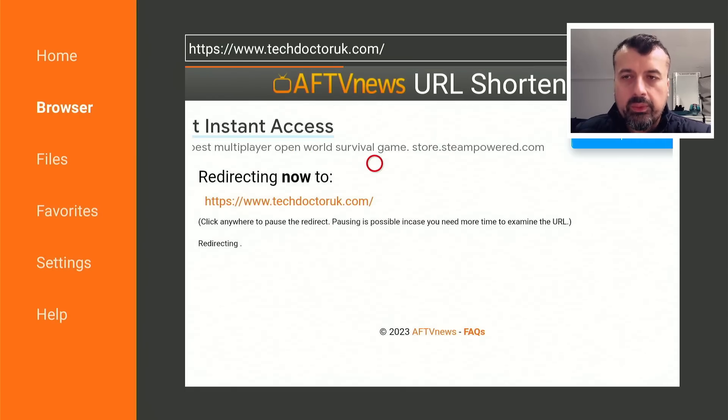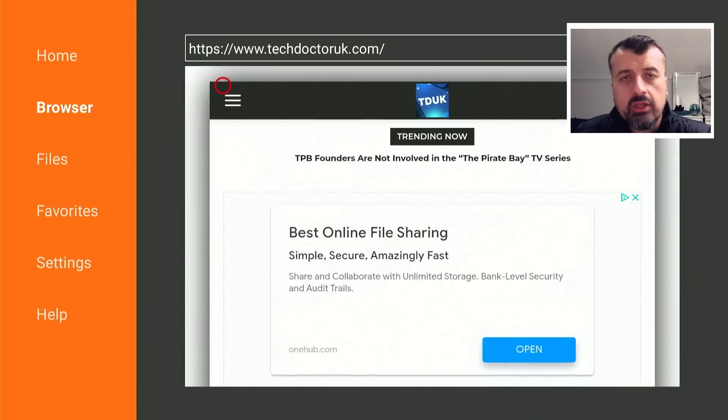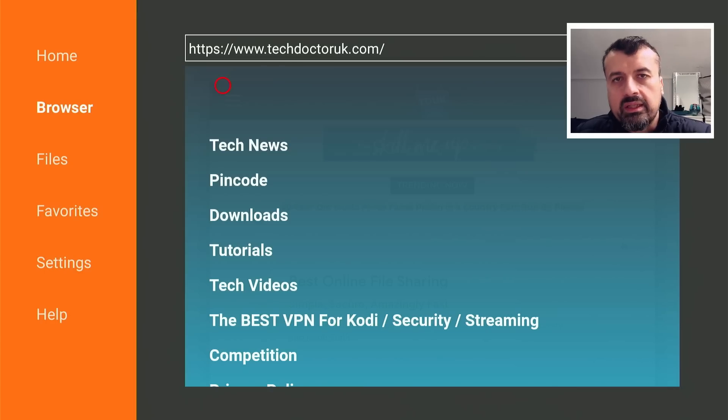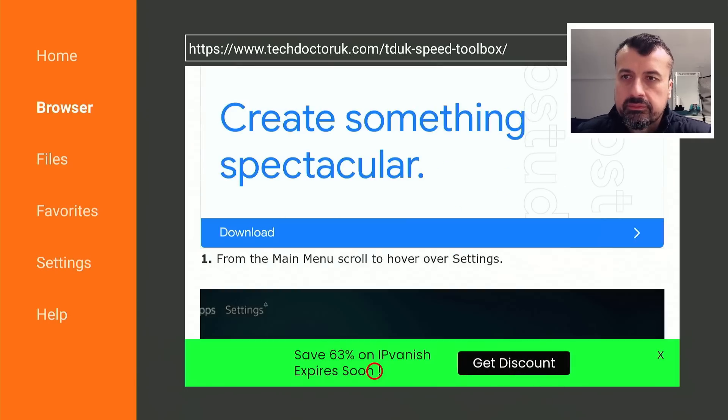When you get to my site, head over to the hamburger menu - the one with the three lines - click on that, click on Tutorials, and fairly near the top you'll see the link to the TDUK Speed Toolbox. Essentially what's happening in the background on all of your Android devices - even phones and tablets - they have built-in animations and transitions. Yes, they can look nice, but if you're running an underpowered device or just want maximum performance, turning these things off can rapidly improve the home screen performance.